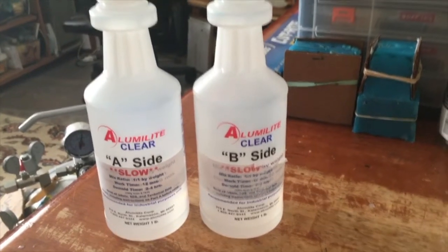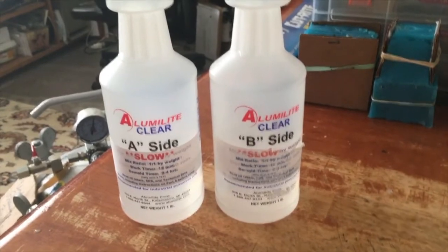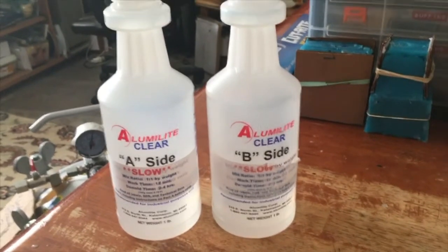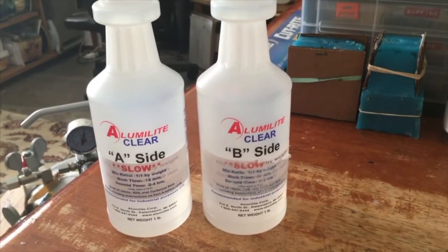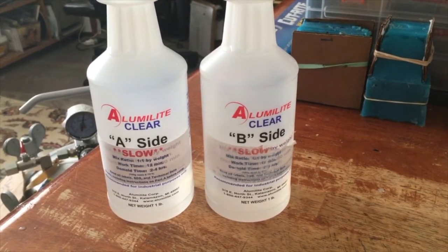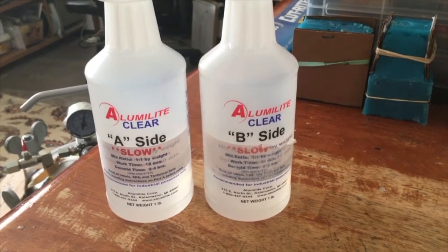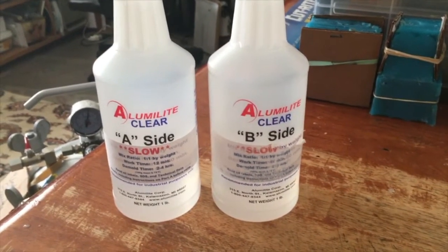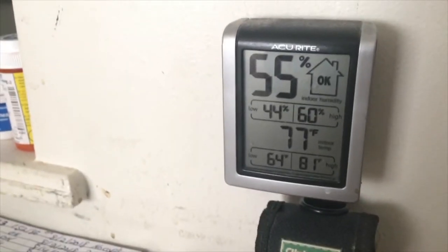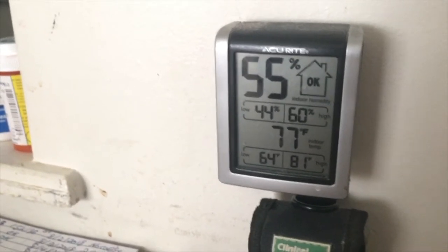JDcap26 here just to do some appearing tips, and we're working with a Luma Light clear set slow 12-minute. When you mix this, you want to be in a humidity of about 20% to about 30% in the room. You want very low humidity. The air temperature here is 55% humidity — that is way too much humidity in the room to mix the slow set.